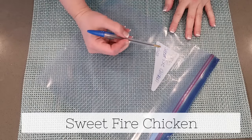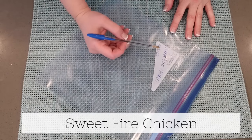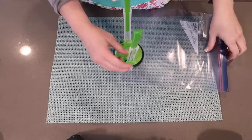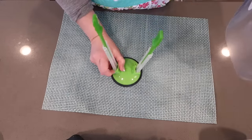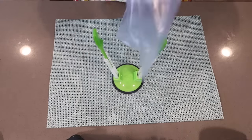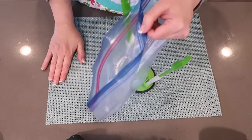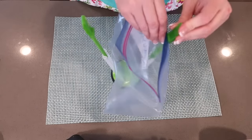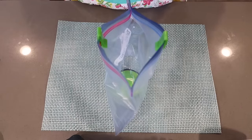I just wrote on my bag what this is — sweet fire chicken and today's date. I have my nifty Ziploc bag holders; I love these. I will leave a link for this down below. If you don't have one of these, you could do this with a juice container or prop it in a bowl. But first, let me share with you the ingredients you need.